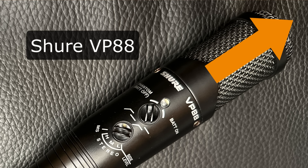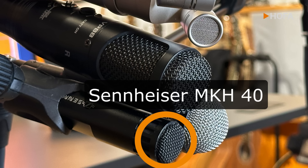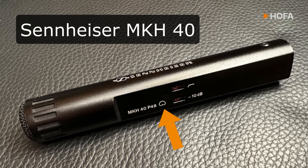A cardioid capsule records sound coming from the front and a bidirectional capsule captures sound coming from the side. And now the two established and well-proven mono mics. On the left, the Sennheiser MKH-40 — a cardioid high-frequency condenser microphone which picks up sound in front of the microphone in a rather wide field without coloration, while effectively suppressing sound from the sides and from behind.